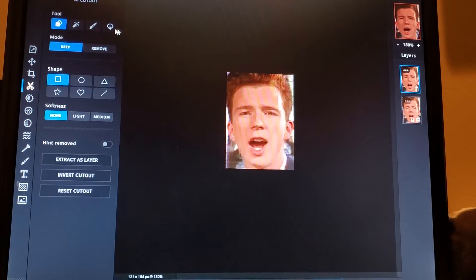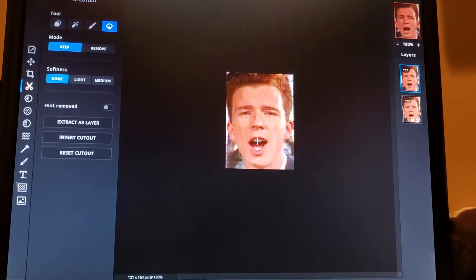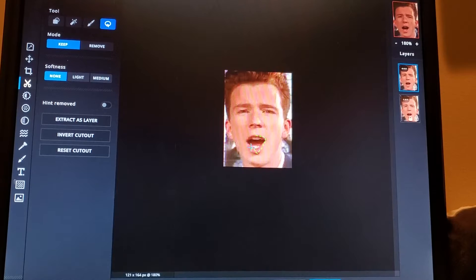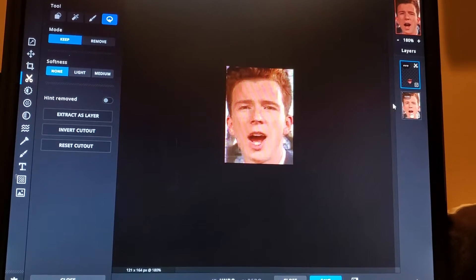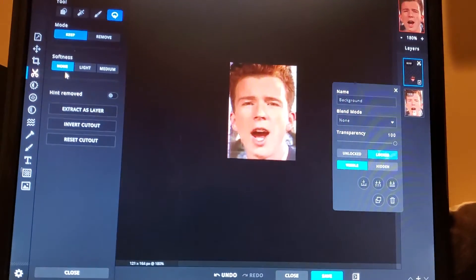First off, we're going to cut out his mouth. Beautiful. Then turn down the transparency. Beautiful. That's what we're looking for.